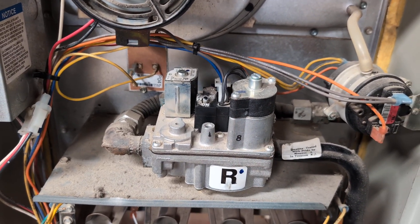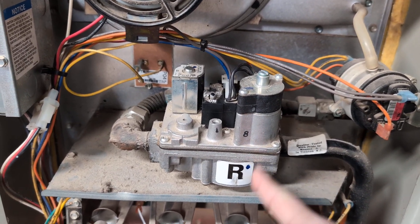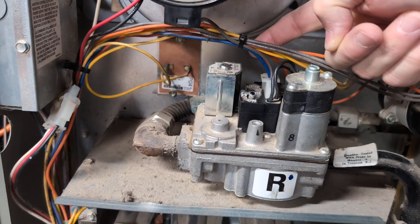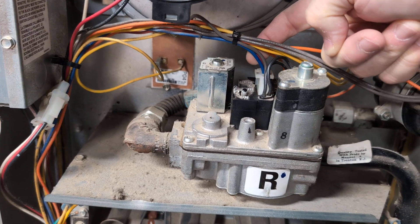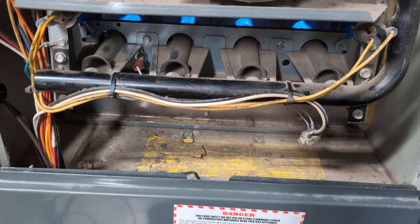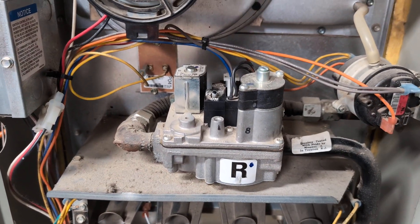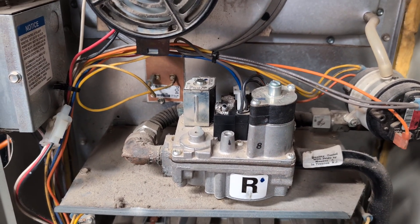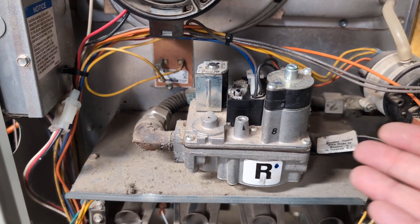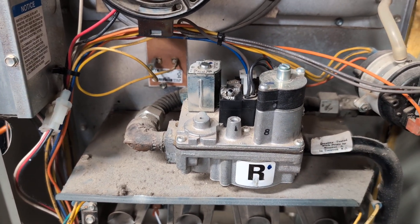Broken solder joints on circuit boards, as we know, are so common and so easy to fix. There it is — gas is running. Before, if it was running, just touching the wires would shut it off because of those cracked solder joints. Problem solved, free — didn't cost anything, literally took five minutes. Hopefully you learned something; hope this was helpful. Thanks for watching, bye.